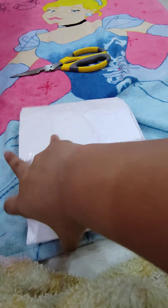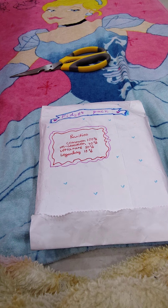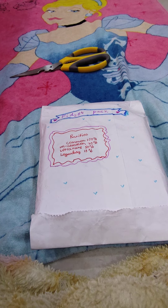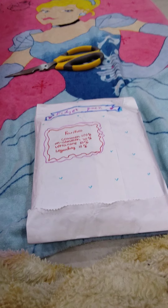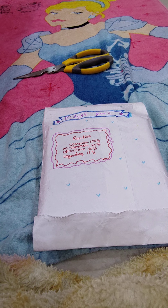Hello guys, welcome back to my channel. No one was subscribing to my channel so I thought, let's open it up — because why not. So let's start the unboxing.